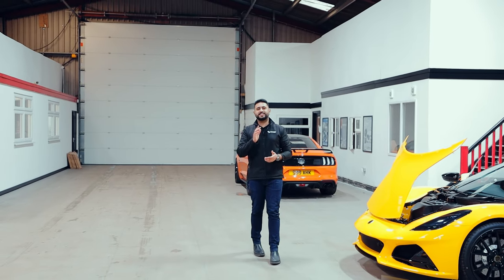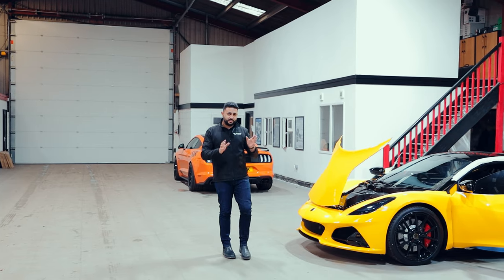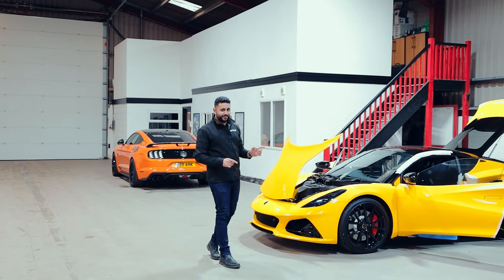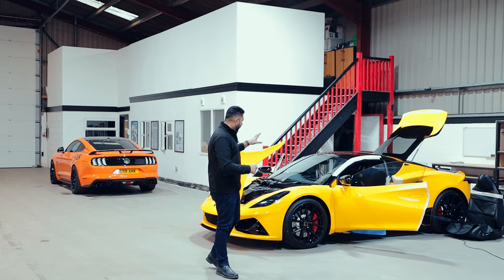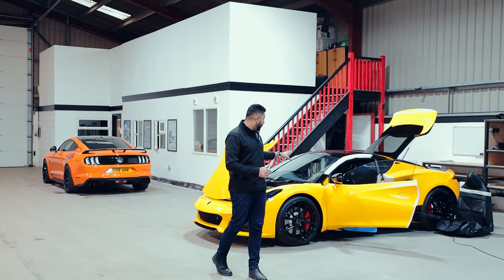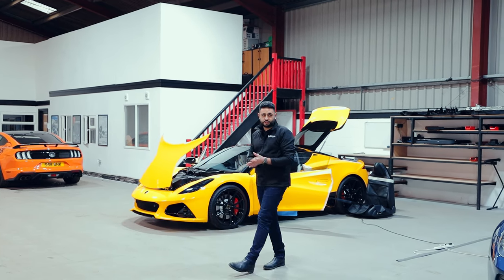Welcome back to the channel. My name is Ardeel and today is all about an upgrade we're carrying out on the Defender 90, but I just want to showcase some of the cars we have in our workshop currently. There are some epic builds coming this year. The Lotus Amira is in for a full sound system, and that'll be hitting the channel very soon.